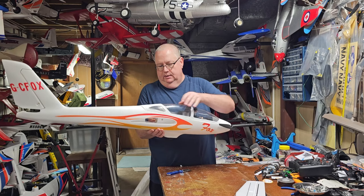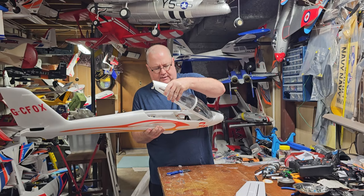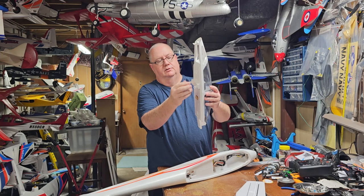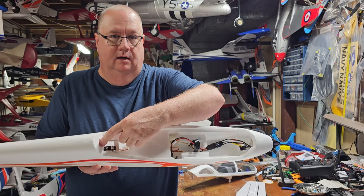Very beefy fuselage. There's no discernible push button to open up the canopy — it's a quick click-in type. It's got these little tabs that just click in to the fuselage, and if you look inside the fuselage they have little channels where the hatch just pops in. It's not gonna come loose.